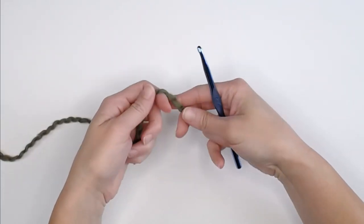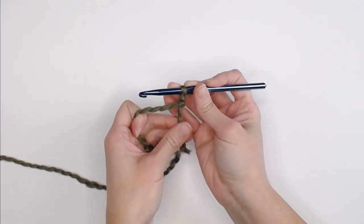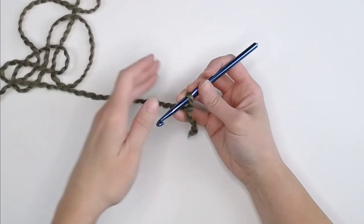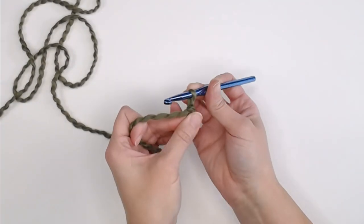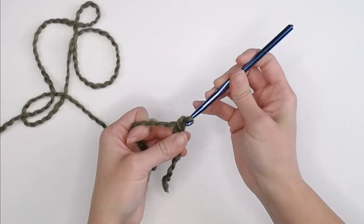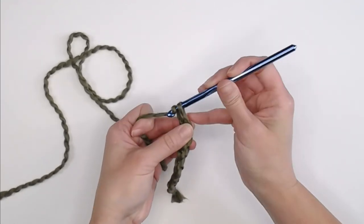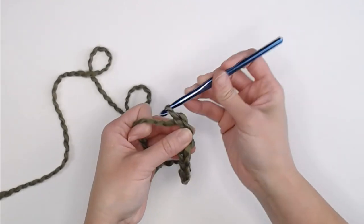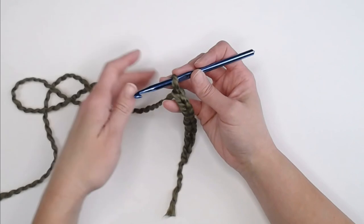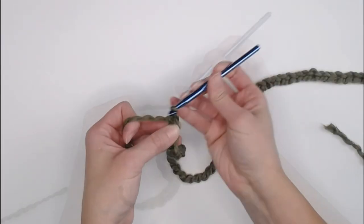We begin by creating our slipknot and attaching it to our crochet hook. We are going to begin by chaining 65 loose chains. What I mean by a loose chain is make sure there is a pretty significant looseness to your chain — you definitely do not want this tight, because the size 5 bulky yarn will really stop you from doing your stitches if they're way too tight.